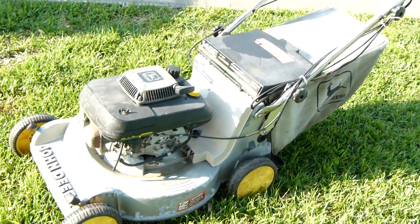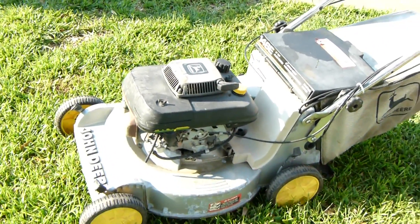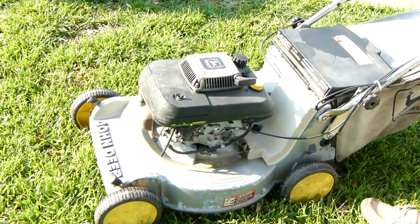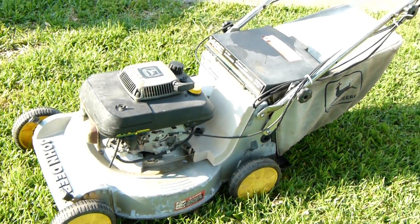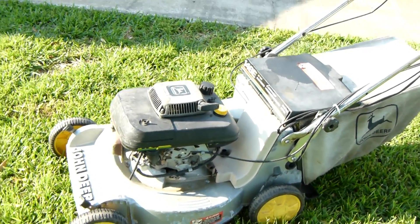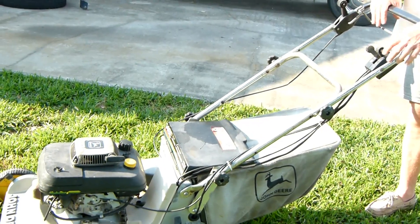I'll show you how easy this cranks. It's also got a pull start, and normally it takes one or two pulls. The transmission gears are right here — one to five.